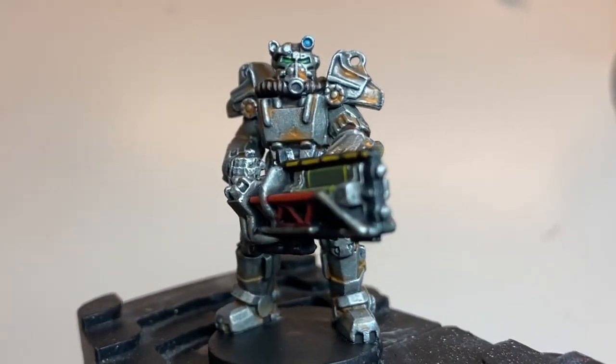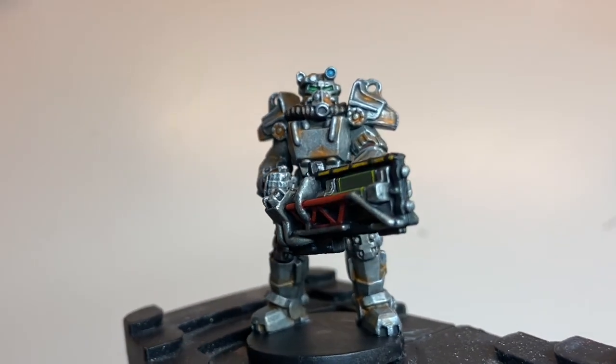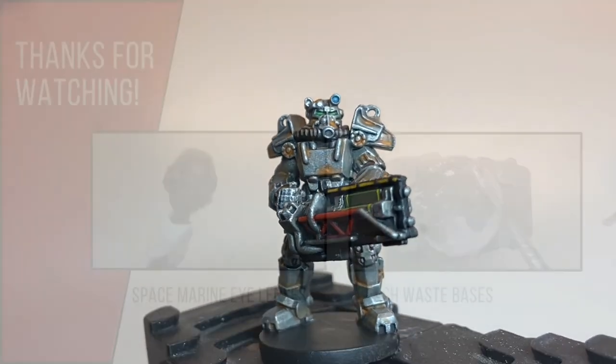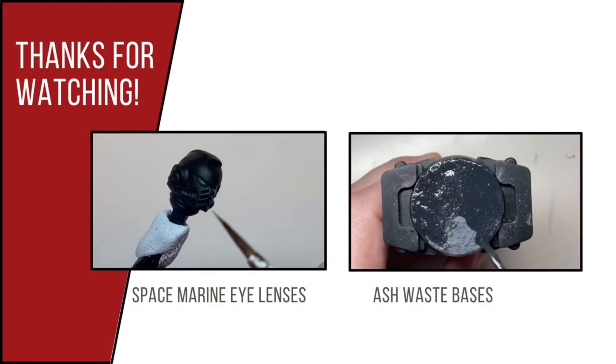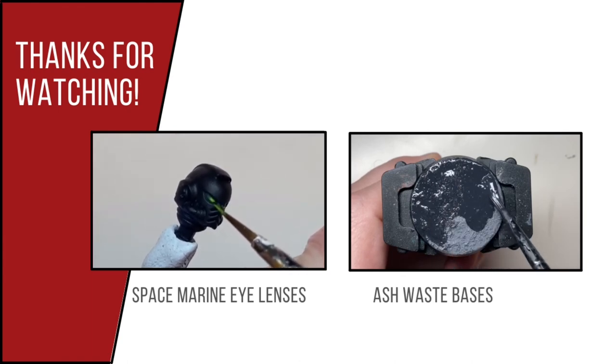And this is the final result. As this is a piece for a board game, you may or may not want to base it — but if you do, just make sure to base it in the same way as the rest of the models. Thanks for watching, please check out my other videos, and I'll aim to do more of the models from this board game in the near future.